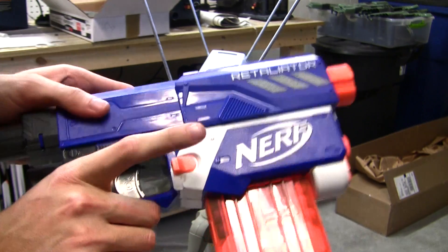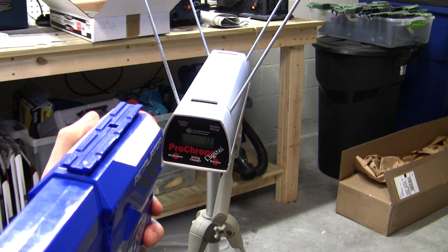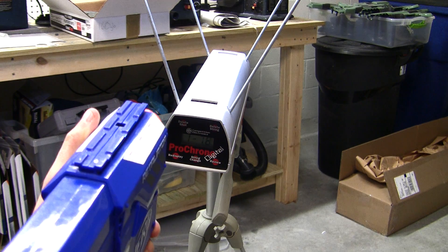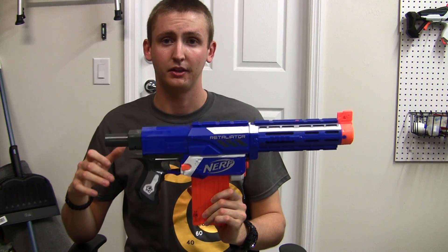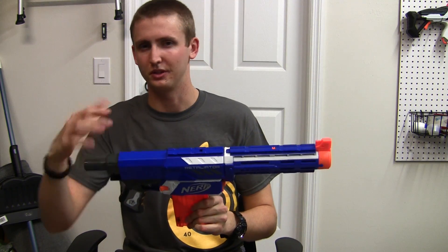Retaliator with Stage 1 and Stage 2, denoted by the metal trigger. The metal trigger doesn't really affect velocity, but it feels really cool. Velocities: 131, 109, 114, 103, 72 (probably a bad dart), 115, 99, 116. Hopefully I've supplied enough raw data for you to make the decision on the purchase yourself. All chrono readings are in the description box if you'd like to read those through text rather than watching the video.